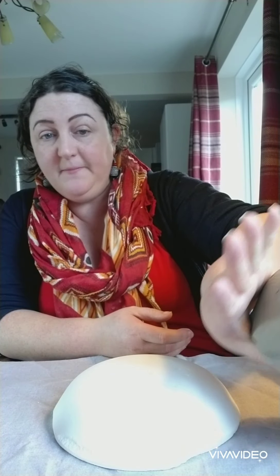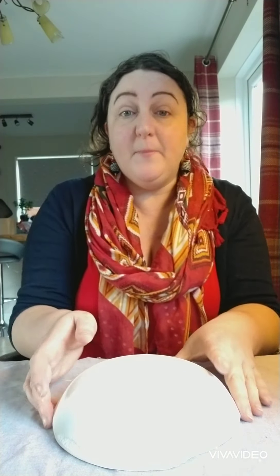So the things we're going to need for this session is our clay obviously, which is here to one side, our mould - so everybody get ready with their mould - and the only other thing we're going to need is a wooden tool, and obviously some string or a knife, whichever you used the last time for your other project, to cut the clay with.